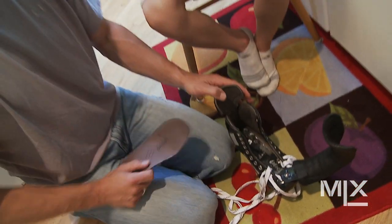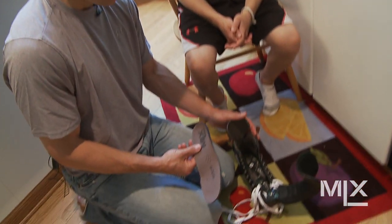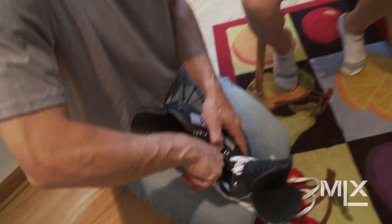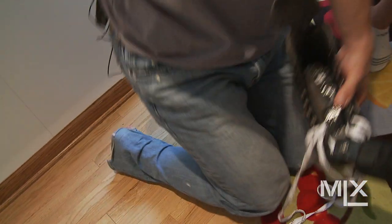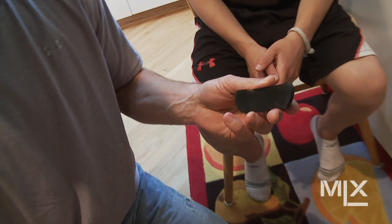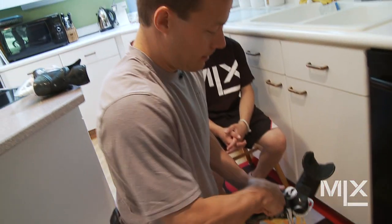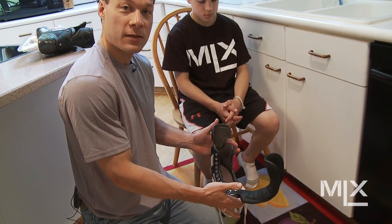But if he does grow and has a growth spurt over the summer, one of the performance features we built into the skate is you can actually take the insole out. Take your MLX insole out, go inside the skate — either use fingers if you have some fingernails, or grab a screwdriver — and pull in here on the side. You'll see the actual toe plug come out. He can take that piece out, put the insole back in, and then your son or daughter can put the skates on again and hopefully get another season out of them.